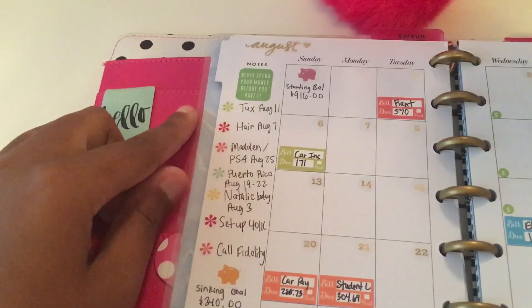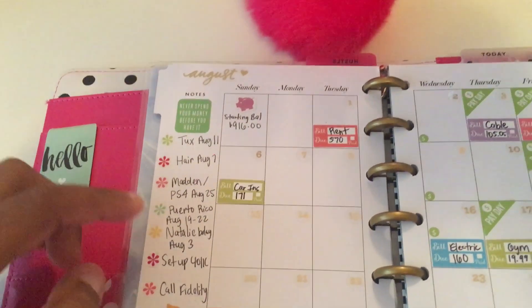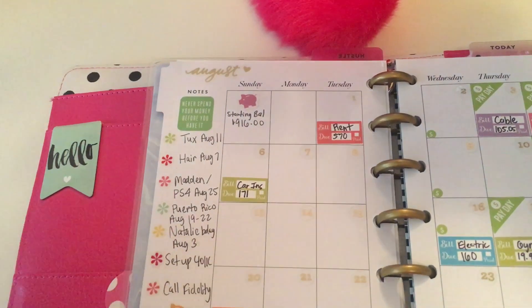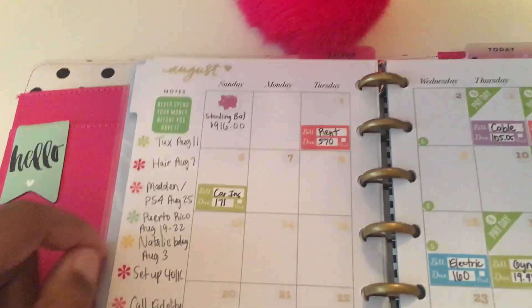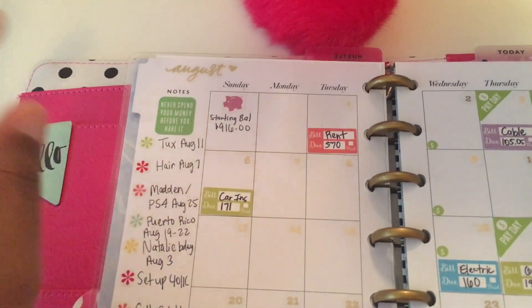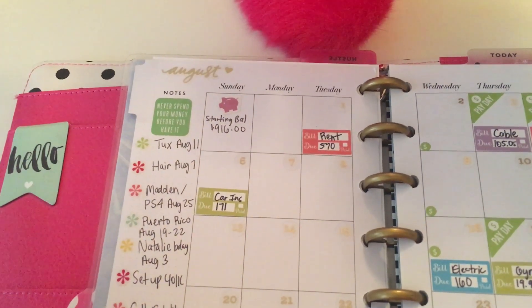Over here, these are little to-dos that relate to finances and just things that I would like to get accomplished, along with notes that relate to finances. The starting balance here is always going to be the amount that's in our main checking account at the beginning of the month.